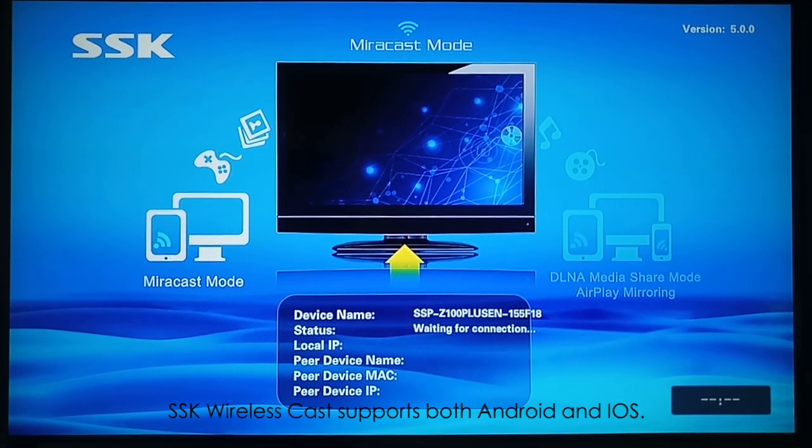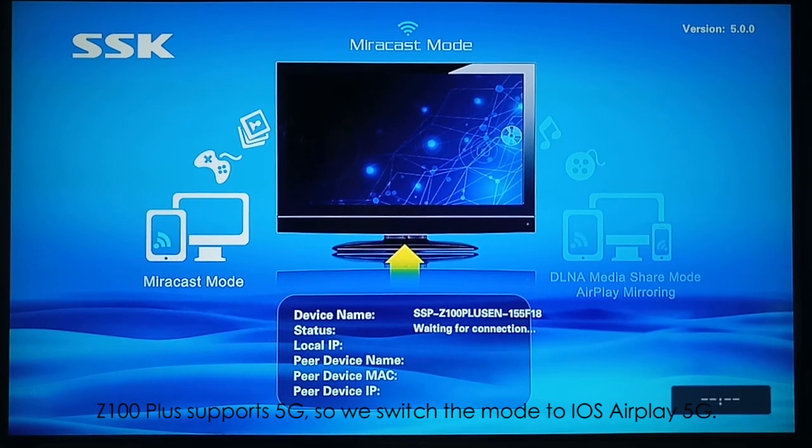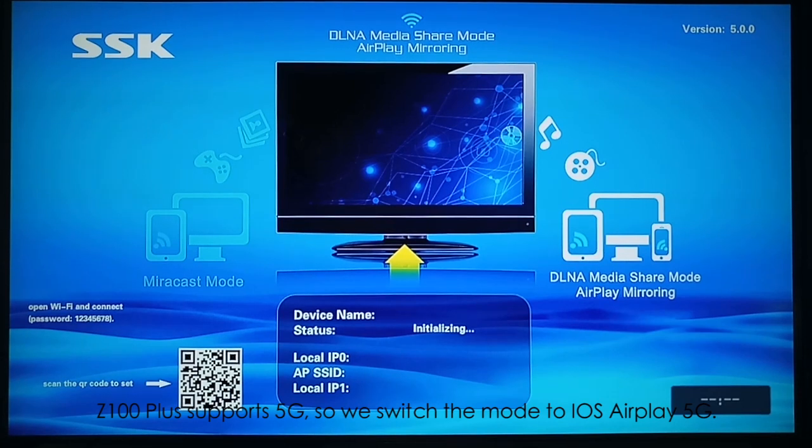SSG wireless cards support both Android and iOS. First, we introduce how to connect your iPhone and MacBook to the wireless card. The 100+ supports 5G, so we switch the mode to iOS AirPlay 5G.